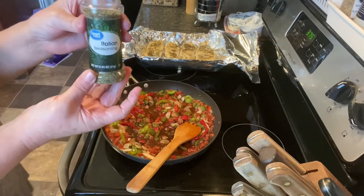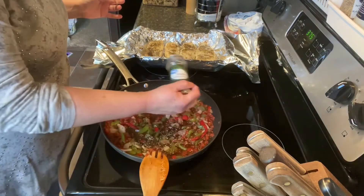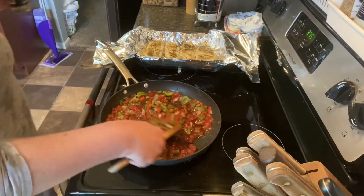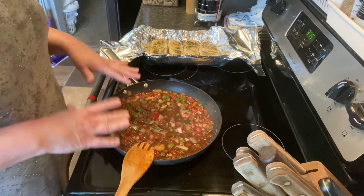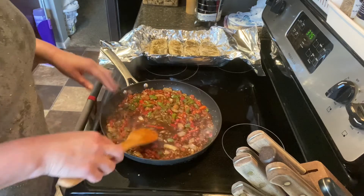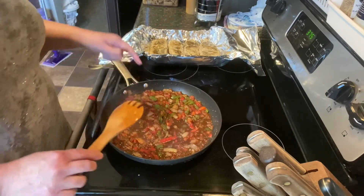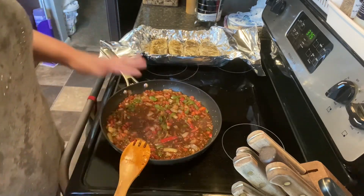I'm going to sprinkle just a little bit of Italian seasoning onto this — probably a little more than half a teaspoon and a little less than a full teaspoon. The vegetables and the balsamic mixture are starting to come to a slight simmer. I tasted it and thought it needed a little more balsamic, so I added another fourth of a cup, bringing the total to half a cup of balsamic vinegar.